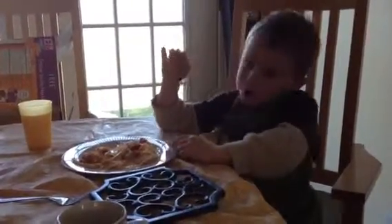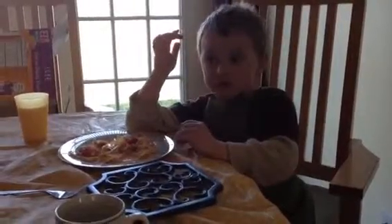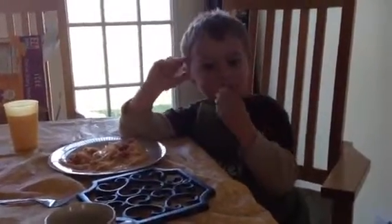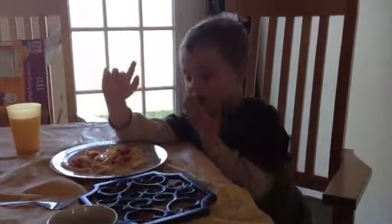What did you dip? Eat your spaghetti first. I dip it in the egg. Dip the chicken. And these are the meatballs. Those are the meatballs.